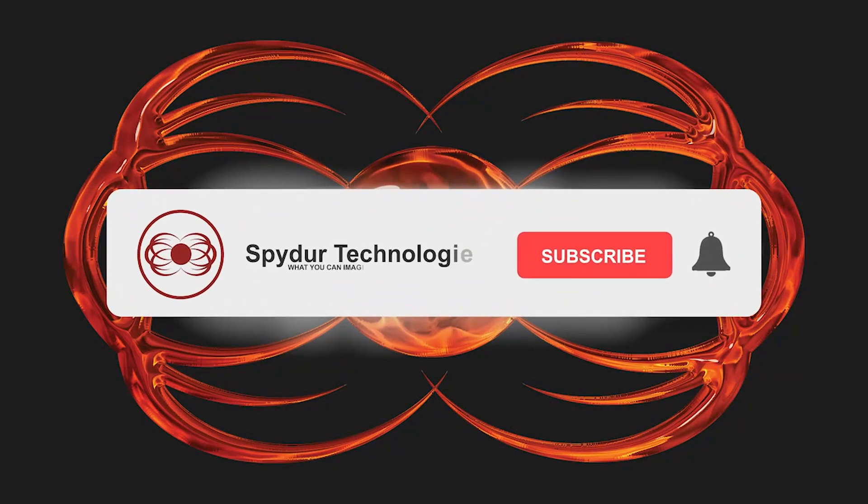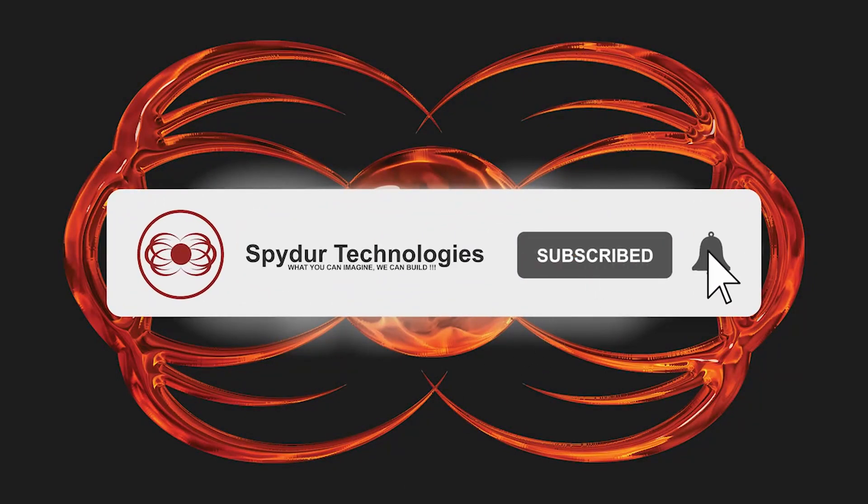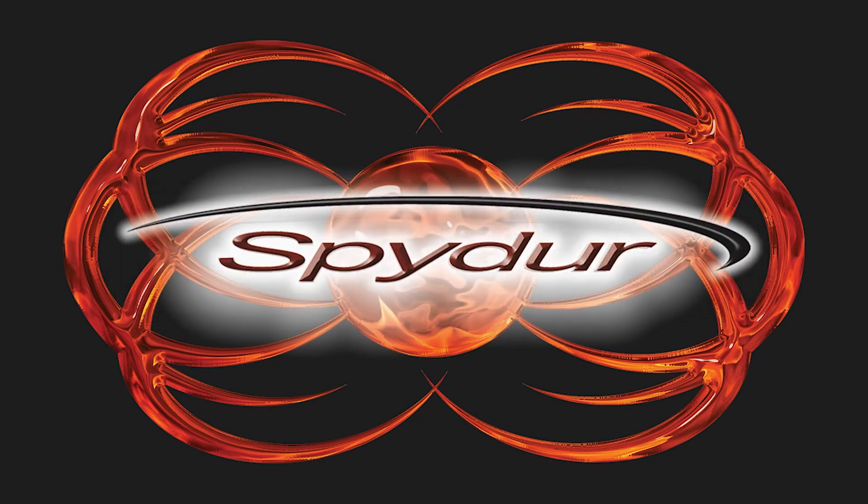Thank you. Please remember to like, share, subscribe, and click the bell icon for notifications of new videos. Thank you from all of us at Spider Technologies.